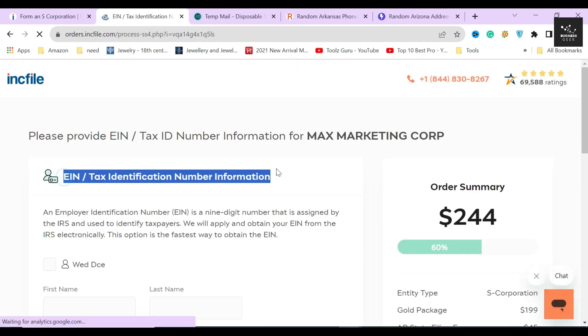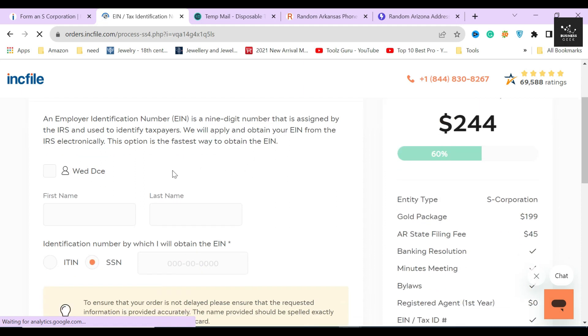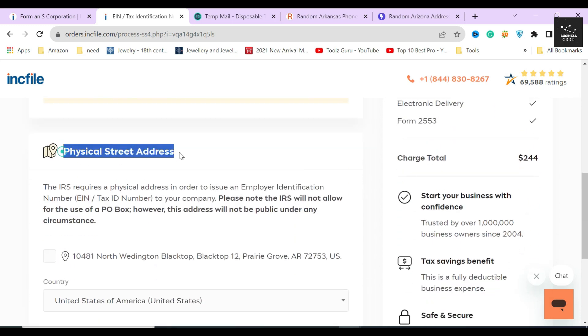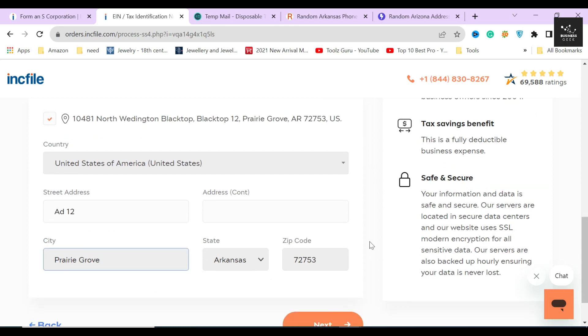In the next section, Inkfile asks whether you want to get an EIN — an Employer Identification Number — or not. An EIN is a nine-digit number issued by the IRS and is a compulsory requirement for creating a corporation or LLC through your state. If you are from the USA, just provide your personal information. If you are from outside the USA, you need to file a separate SS-4 application and also need an ITIN to get an EIN, which will take some time. Inkfile will help you file the SS-4 application as a foreigner. If you are from the USA, select yourself as the person applying for the EIN, provide your SSN, then provide the address and use the virtual address assigned by Inkfile, and click next.